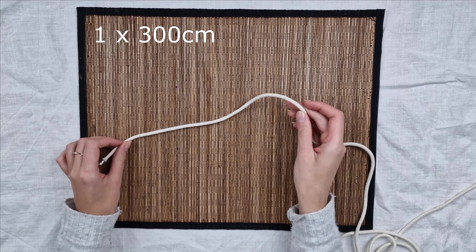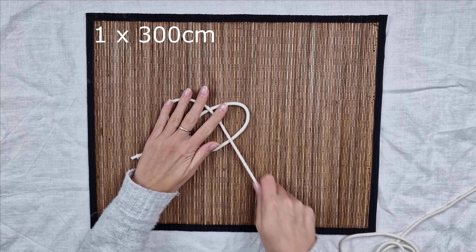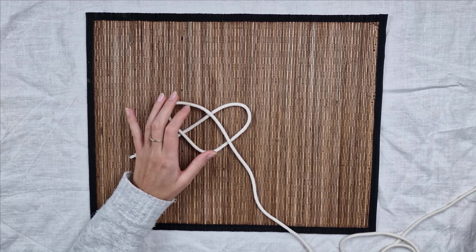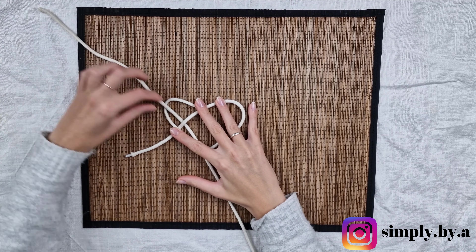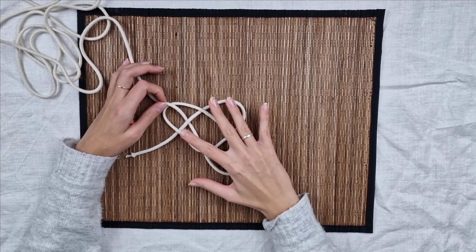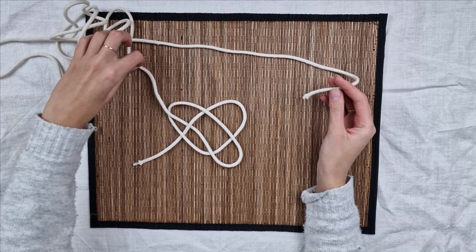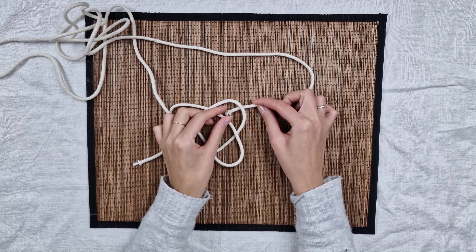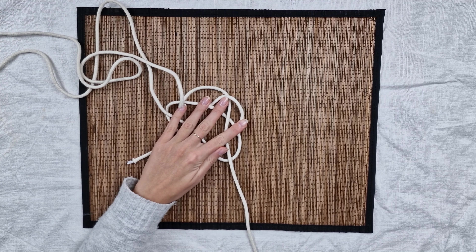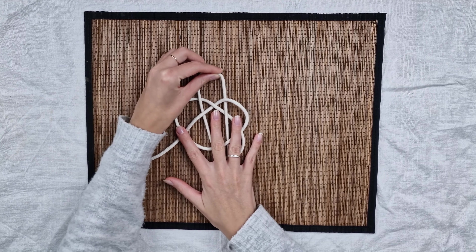This project looks more complicated than it actually is. To create the coaster I will use one 300 centimeters long piece of 5 millimeter thick rope - I'm using rope as it's stiffer than cord. The hardest part is to start, then you just follow the lines. It's better to just follow my moves than trying to understand what I say. I believe this design is called a Turk's head knot. You can always have a printed design and follow it, pinning the rope to the board, but I'm going with the flow and don't use any of this.